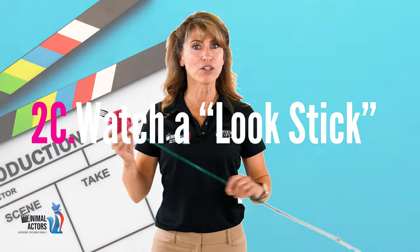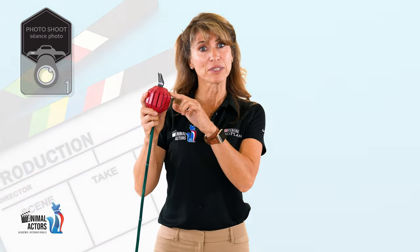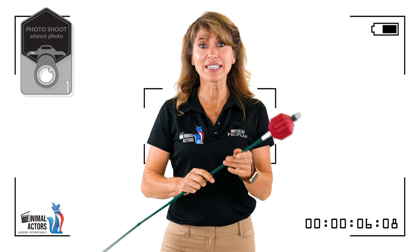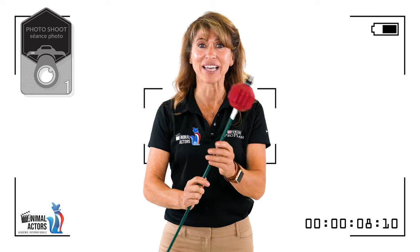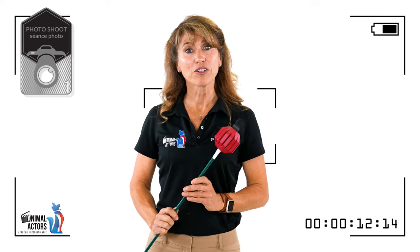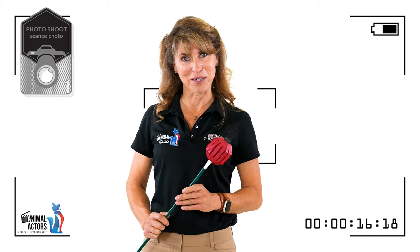A look stick is about one meter, three to four feet long, with an easily visible tip and bait on the tip. The trainer moves the tip causing the animal's gaze to follow it as directed by the shoot director. The trainer shall be approximately three meters or ten feet away from the animal.